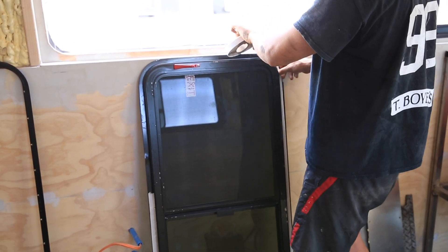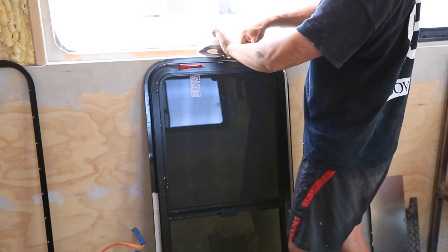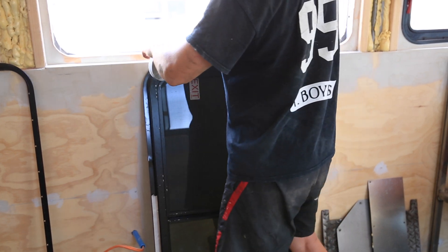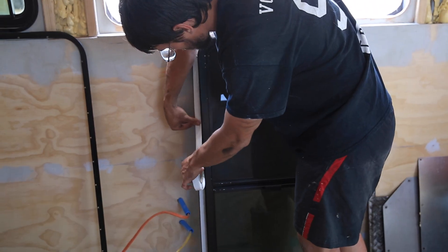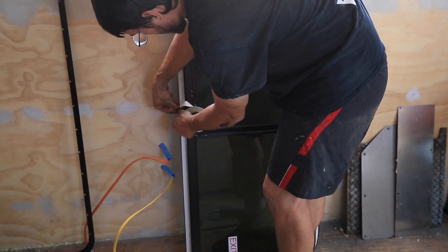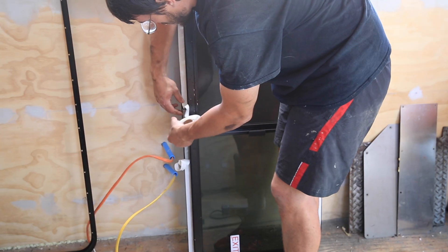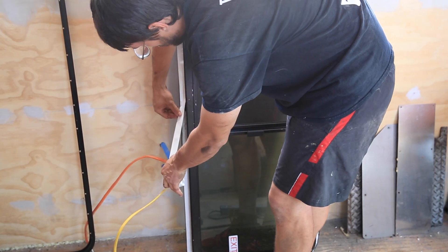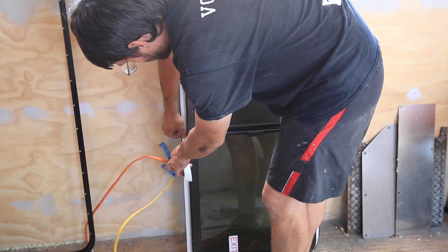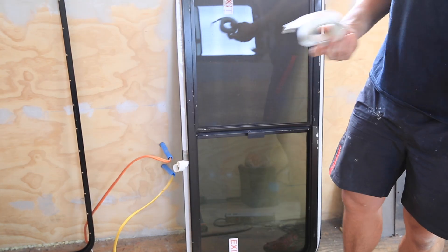Make sure your flange is pretty clean when you go to install this — you should have most of the dust off. Wipe it down with a rag and you can use some acetone. When we come back to the bottom of the window, we're going to peel back some of the backing on the tape here, go a few inches. At least half an inch of overlap, then break it off.